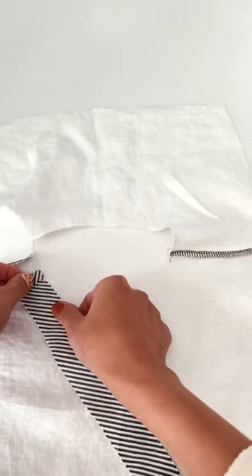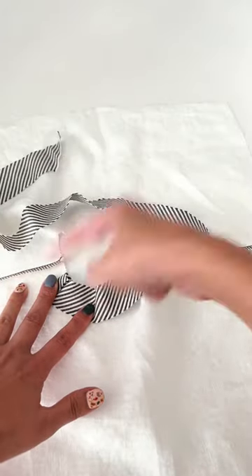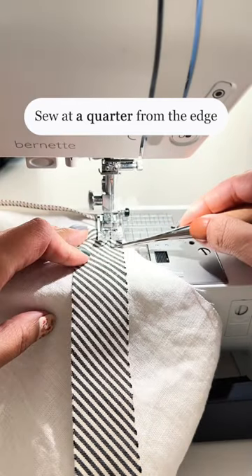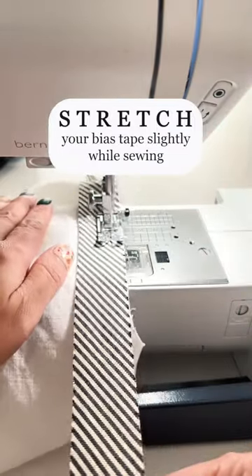It totally depends on your preference, but I start sewing from the wrong side. Sew the bias tape at a quarter inch from the edge. Stretch your bias tape slightly while sewing.